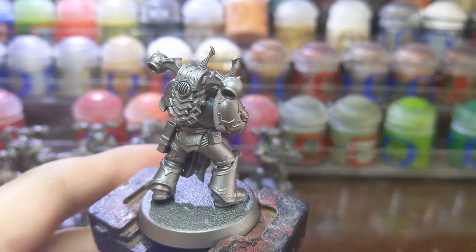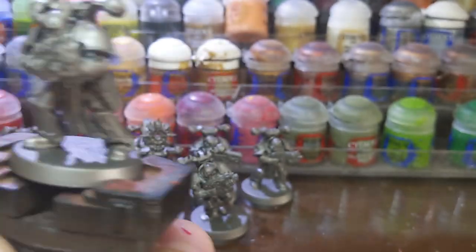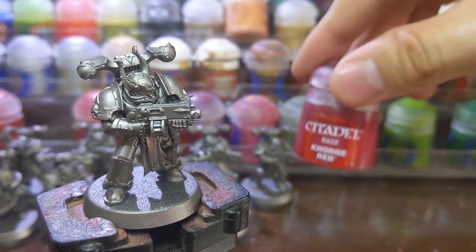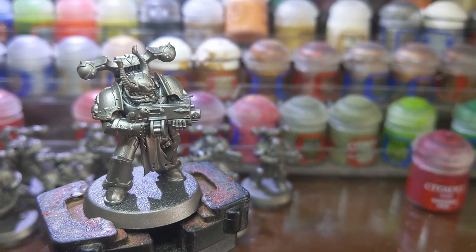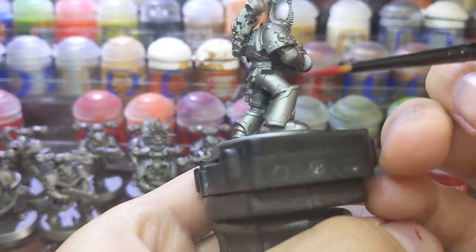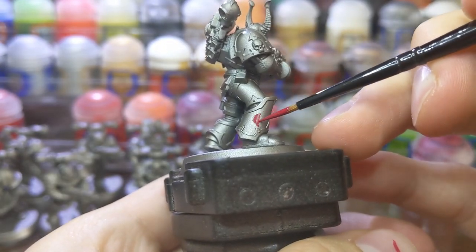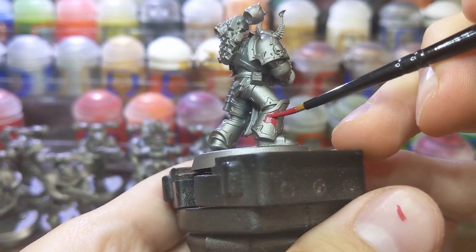I first started by priming the model using Leadbelcher spray from Games Workshop. Then I used Corn Red to fill out the panels of the armor. Just take your time with each panel and don't worry if you make any mistakes because you can correct them later. Just keep a pot of Leadbelcher in case you make a mistake.